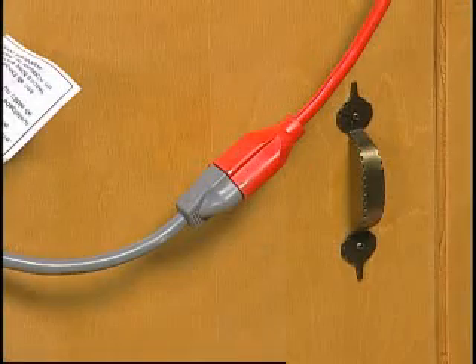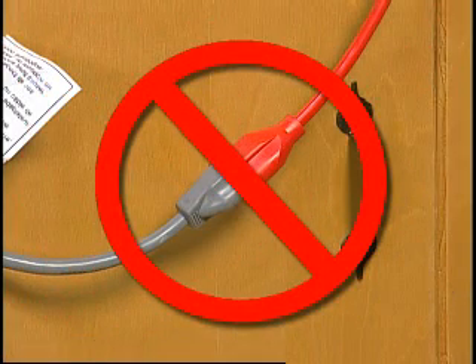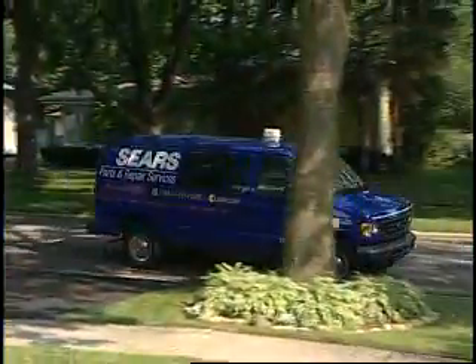If an extension cord is used, there will be less voltage supplied to the washer. This will cause the washer motor and pump motor to run hot and shut down prematurely. Discontinue using the extension cord. If this does not solve the problem, a service call may need to be scheduled.